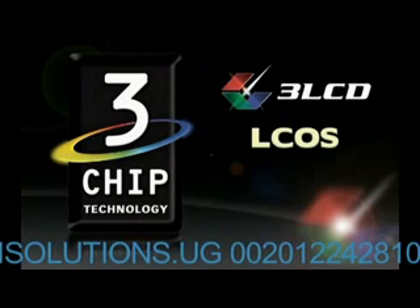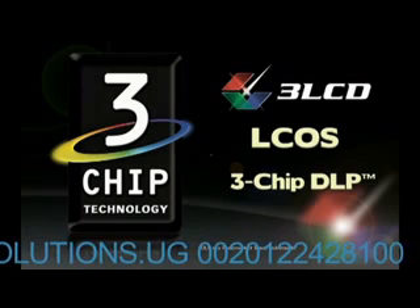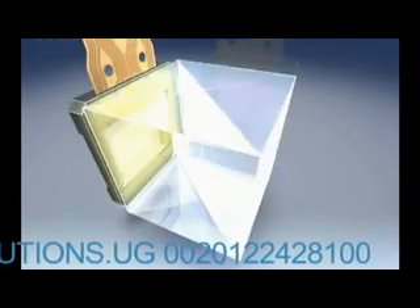In fact, all major projection technologies have 3-chip versions: LCD, L-COS, even DLP. Unlike DLP, all 3LCD projectors have 3 separate imaging chips. Most DLP projectors get by with a single imaging chip.